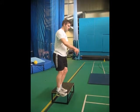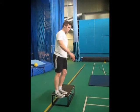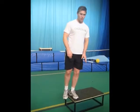Then you're going to go heel to the floor — that's the next phase. Touch your heel to the floor, and you're always trying to keep this heel on the box.